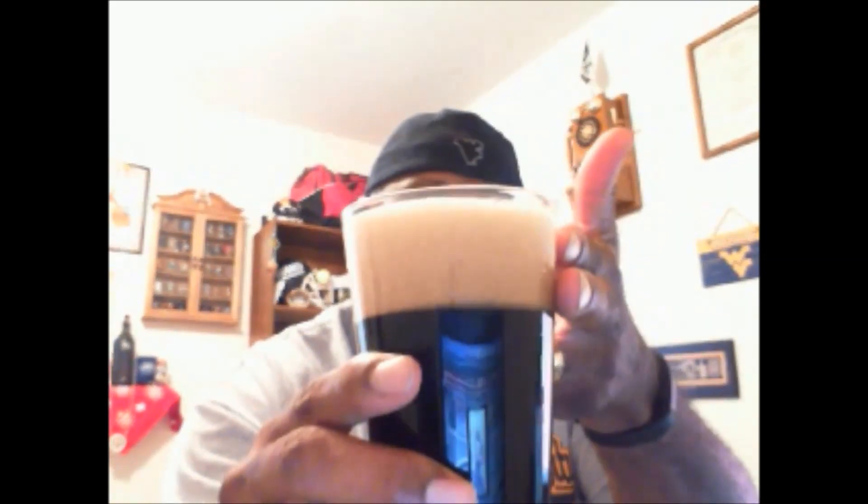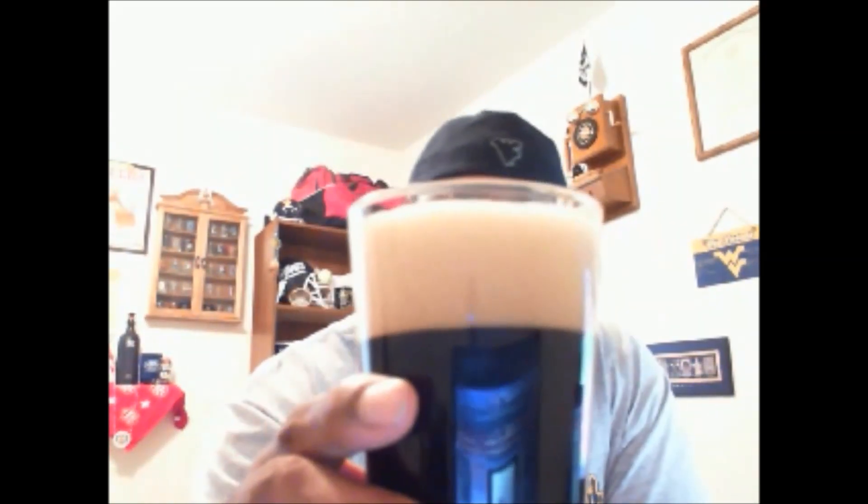We get a nice two-finger head right off the top. The head itself looks to have a little bit of rockiness to it — it's a tan, beige-colored head. The color of the beer itself is a nice dark brown. Some would even say jet black in color, that's how dark it is. So it pours out to be a very nice looking pour.